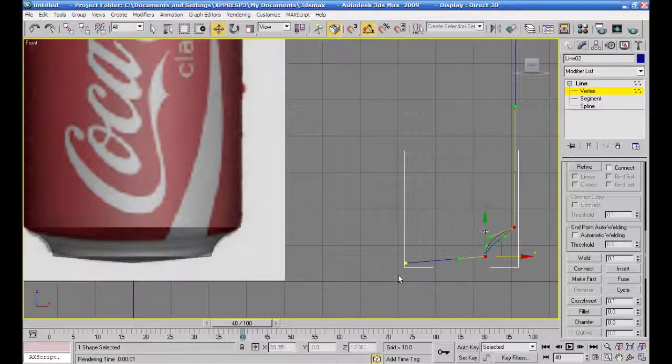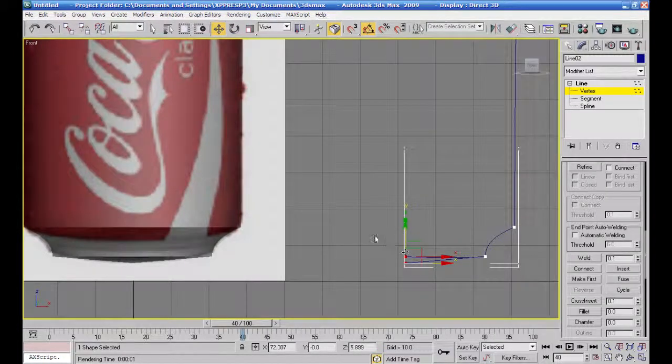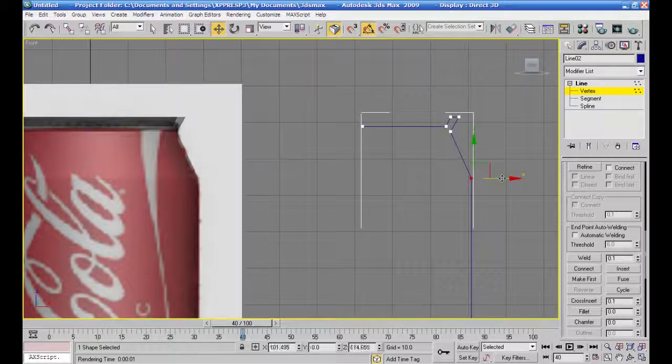البت الكولا فهتكون بالشكل هذا، نضيفة وهتكون داخل شوية. من هان هدولة اتنين رأي أنا عملتهم نقطين هدول بزاير كورنر وحاولت أدخل. فيك شكل.